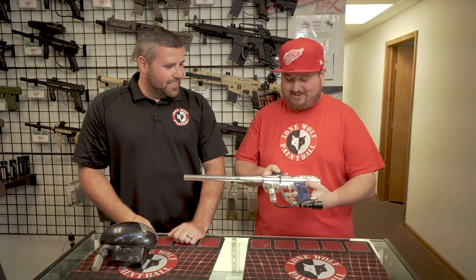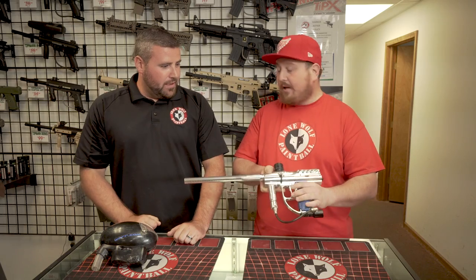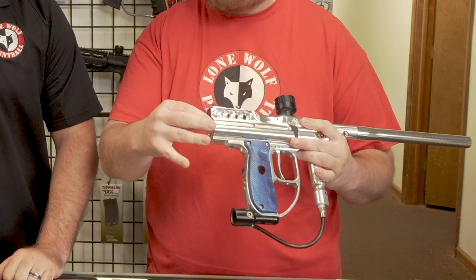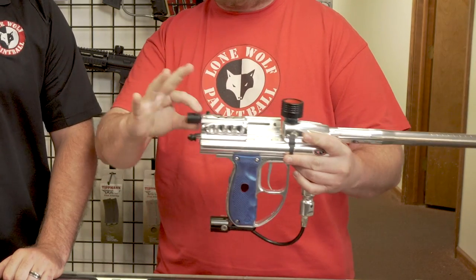Does that gun have an upgraded bolt at all, or is it all stock? Nope, bolt is all stock on it. Does that port open up? Yes, it does actually. You pull this little lever in the back here, kind of twist it to the side, and that lets your breech open up here, and then this is your bolt.